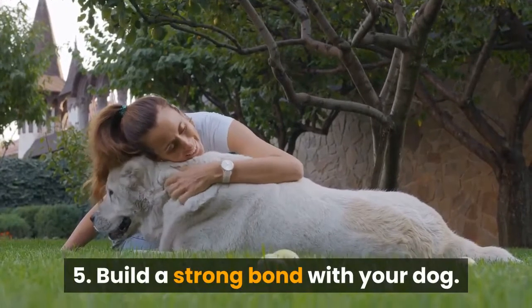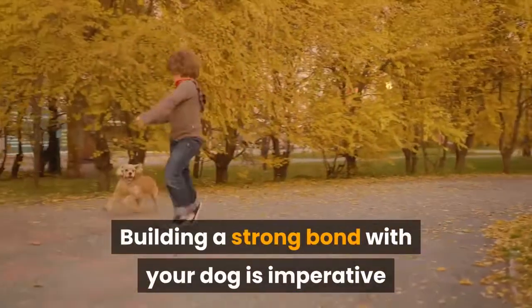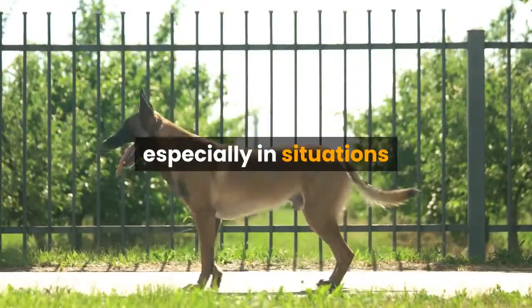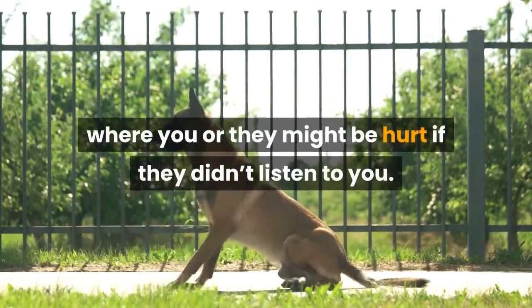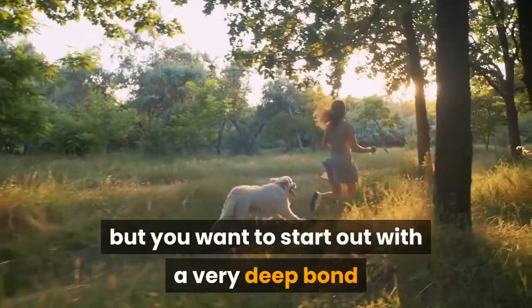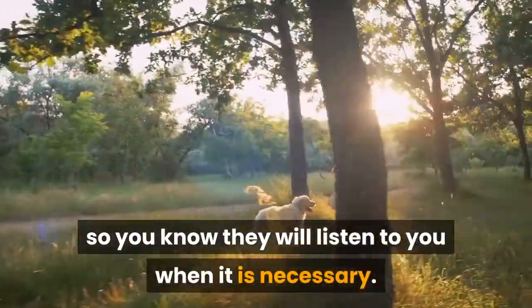Number 5: Build a strong bond with your dog. Building a strong bond with your dog is imperative to being able to run Canicross with them. You will be relying on your dog to listen to your commands, especially in situations where you or they might be hurt if they didn't. Running Canicross is a great way to strengthen and deepen your bond, but you want to start out with a very deep bond so you know they will listen to you when it is necessary.